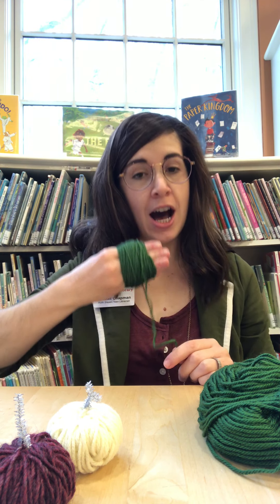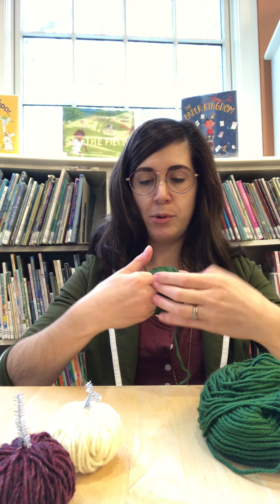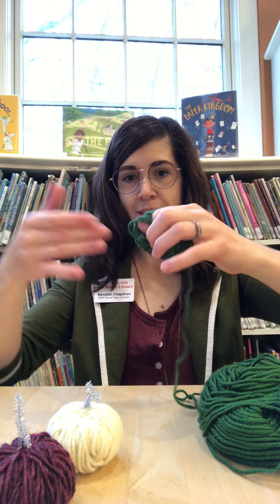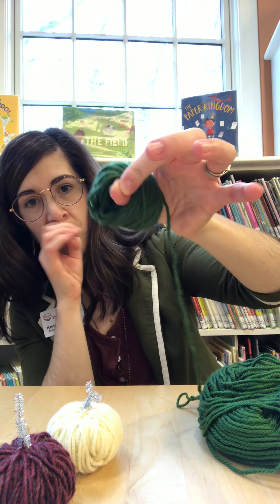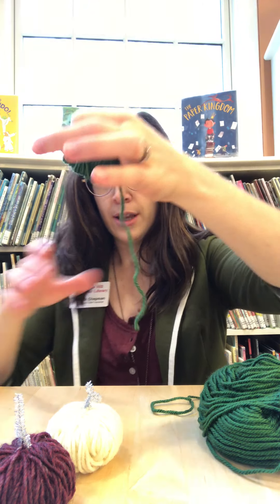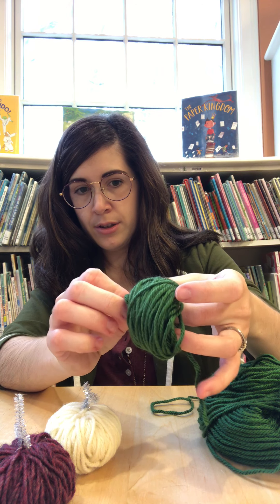Okay, so we've wrapped it a hundred times around our hand and it doesn't really matter how it looks. If it's a little messy that's okay — it doesn't have to be perfect because we're going to make this more into a ball. I like to leave a little tail on the end there and you just slip it off your hand and kind of loop your thumb and your finger through so you can hold onto it and keep that rounded shape. And I leave about this much of a tail. Then you're going to take this tail and pull it through the hole that you have here, like this.